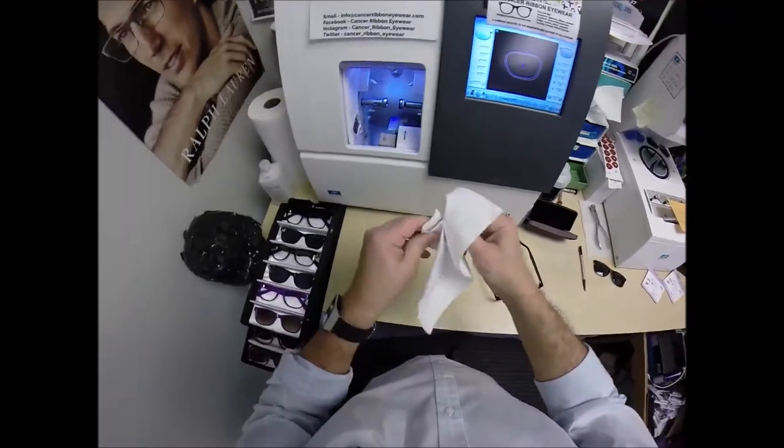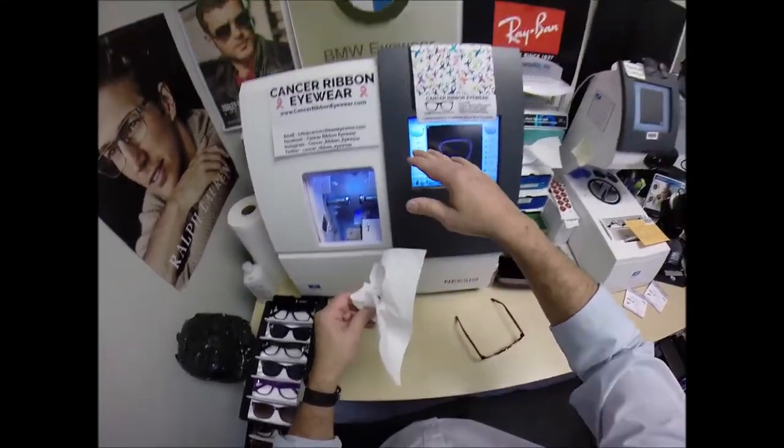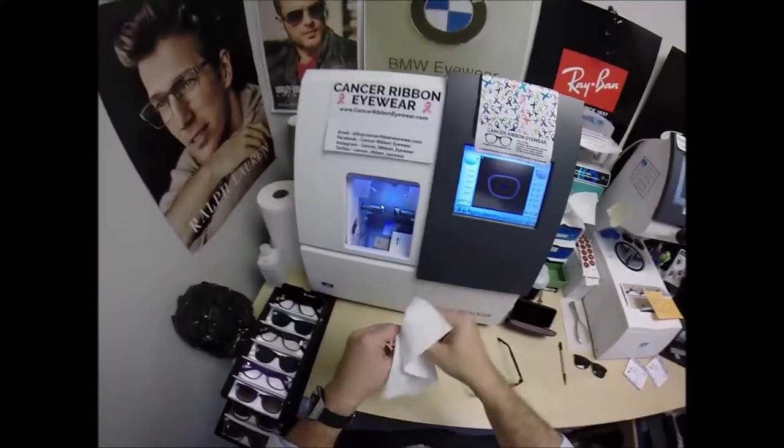For those of you who believe in telepathy, raise my hand. Wait — what? What's happening? You guys are good.